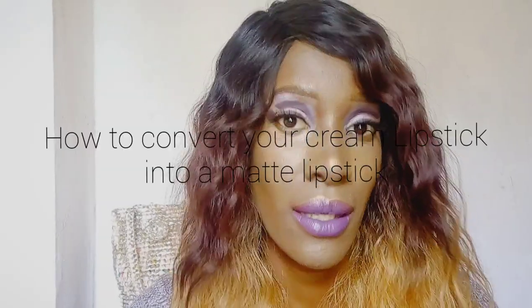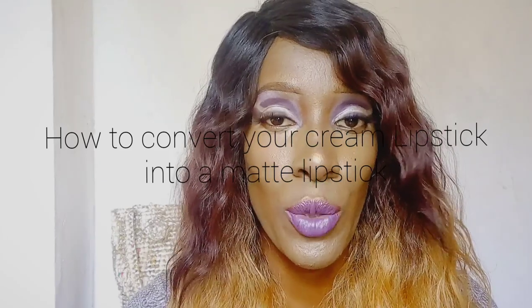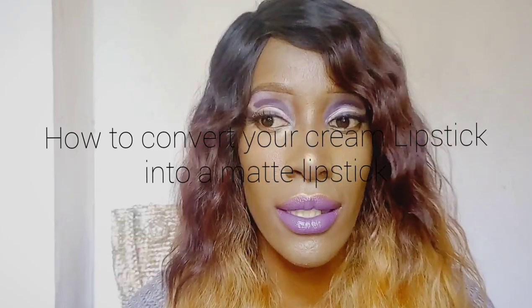Anyway, that's not the purpose of this video. Today I'm going to teach you a little trick that I learned a long long time ago — converting a cream lipstick into a matte lipstick. I learned it specifically so that I can make my lipsticks last longer. So you're getting a two-in-one package: you're learning how to make your lipsticks last longer and also how to convert your cream lipstick into a matte lipstick.